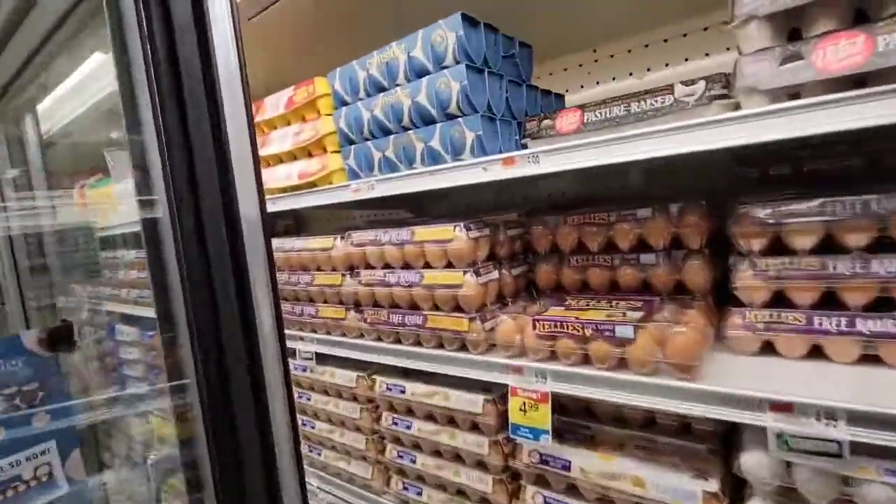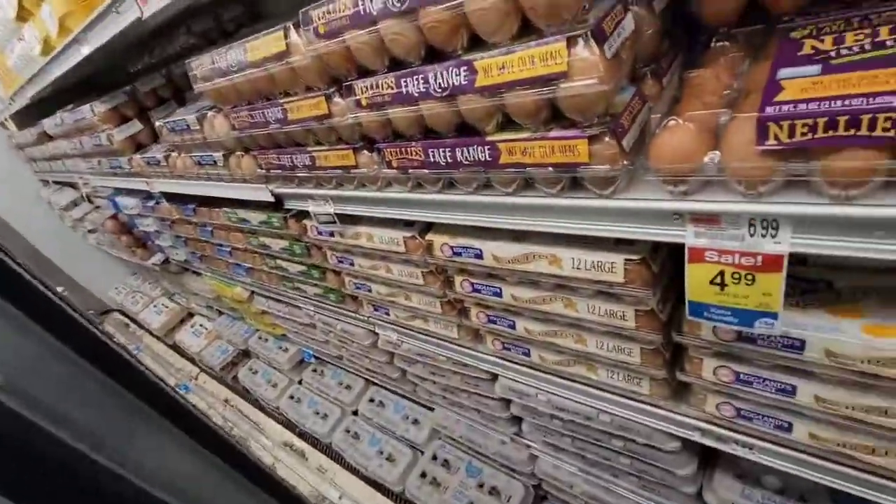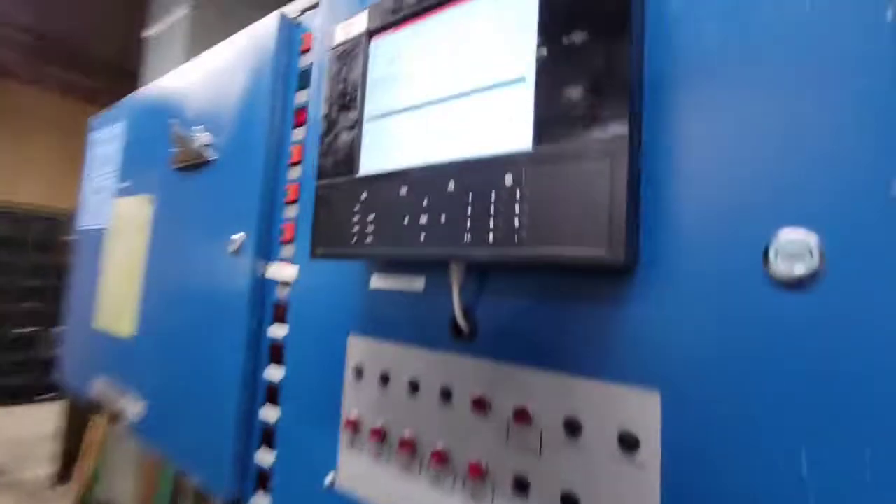So real quick, how to set an EPR on an old case. This is a Hill case — Hill Phoenix. Very old, like 30 years old. It's freezing the eggs. We're going to look at the EPR.